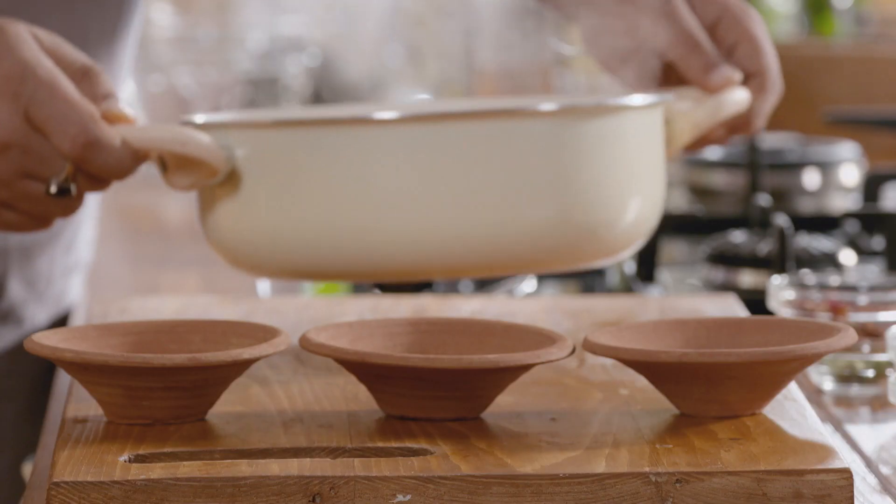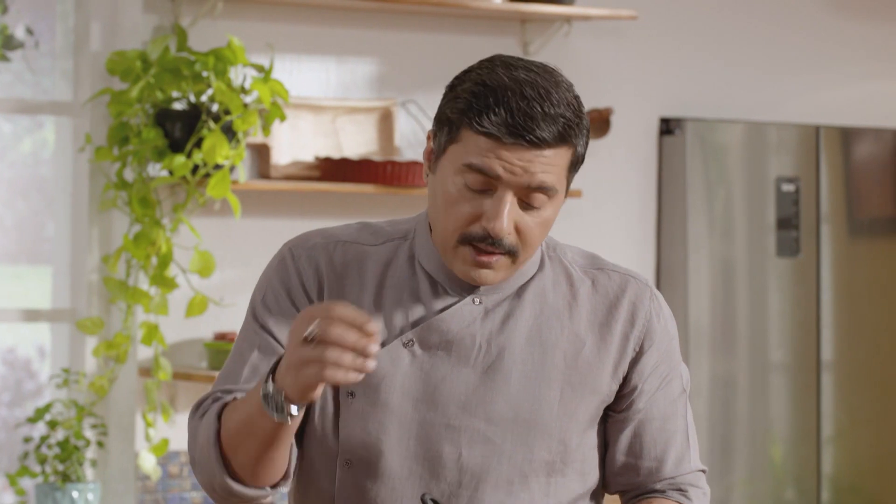Time to set the firni. I've used mogra and many other things here. If you don't want the whole flowers in the firni and just want the flavor, put all these things in a muslin cloth and when the milk is heating, put it in. When maximum flavor has been extracted, just take it out. And keep it plain with the onion and the dry fruits.